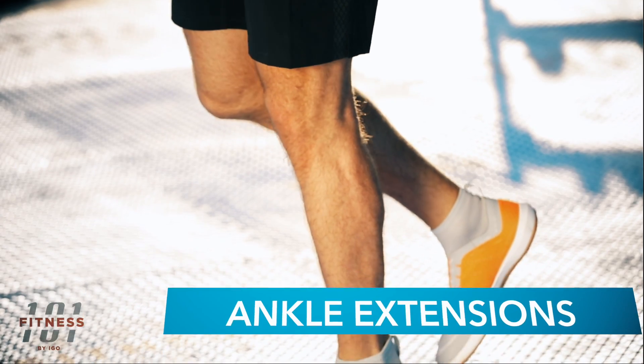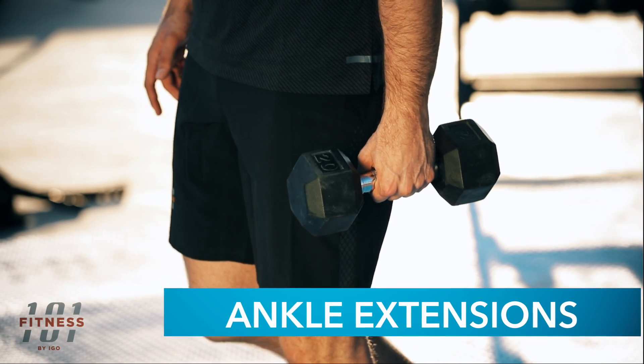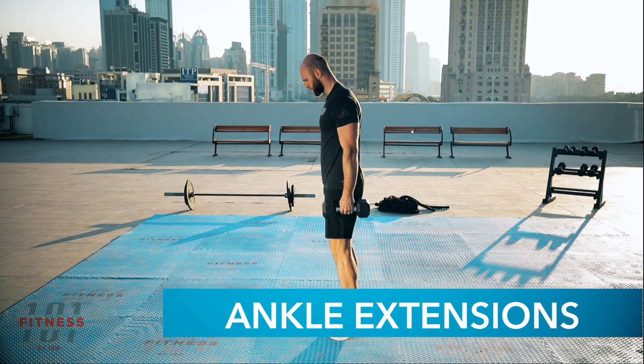The ankle is a joint that carries almost all the weight of your body. Because of that, it is easy to get injured. For resistance training, I use a simple exercise called ankle extensions. If you want to increase the resistance, you can carry a dumbbell in your hand.